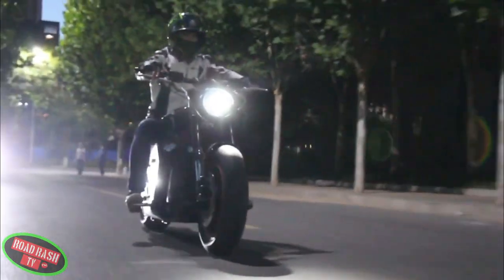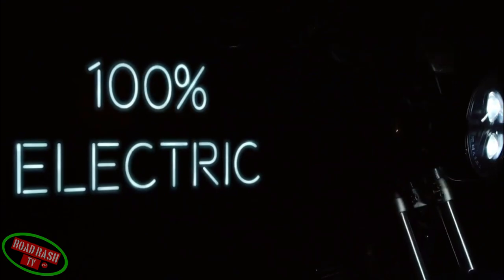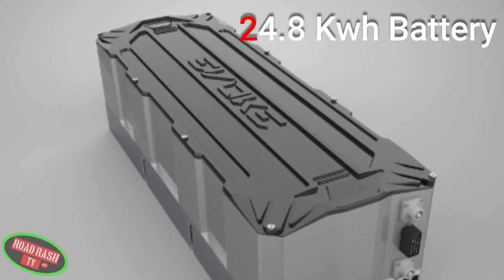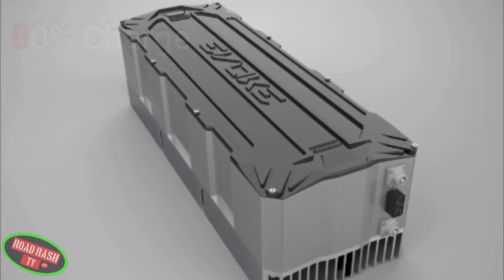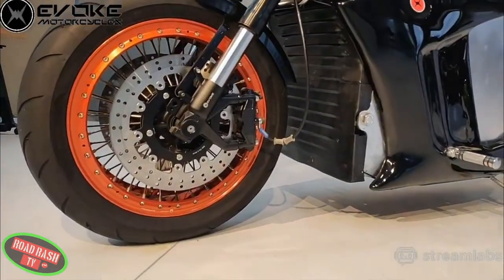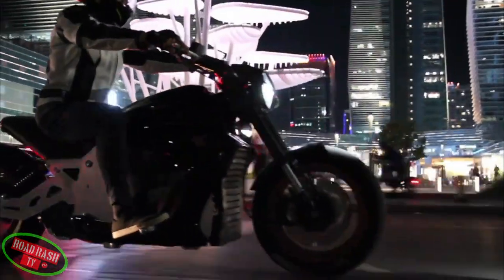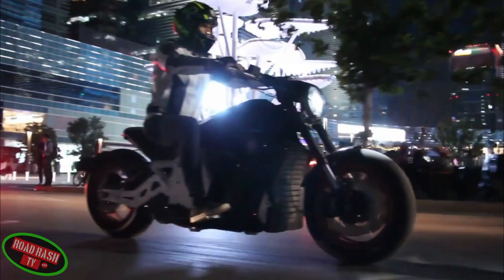Evoque have introduced their proprietary liquid-cooled battery pack and battery management system to the new 6061, which means its whopping 24.8kWh battery can get an 80% charge in an astonishing 15 or so minutes — as long as you have a 125kW DC fast charger to hand. However, if you can't lay your hands on one, the Evoque also comes with a 1.8kW on-board charger for those of you that have time on your hands.